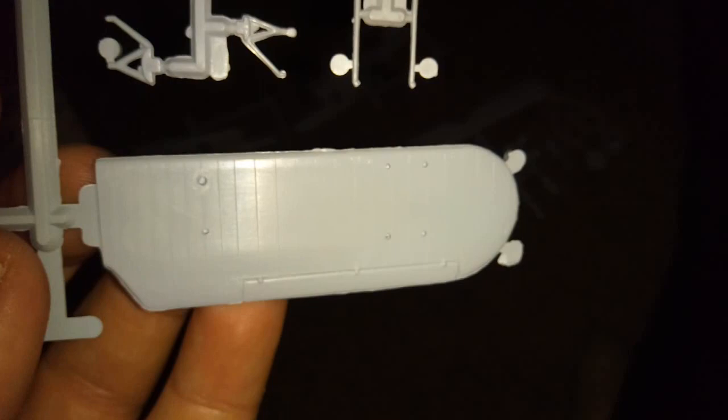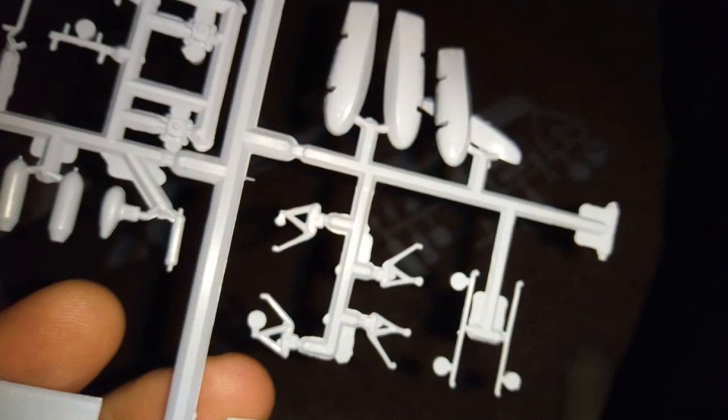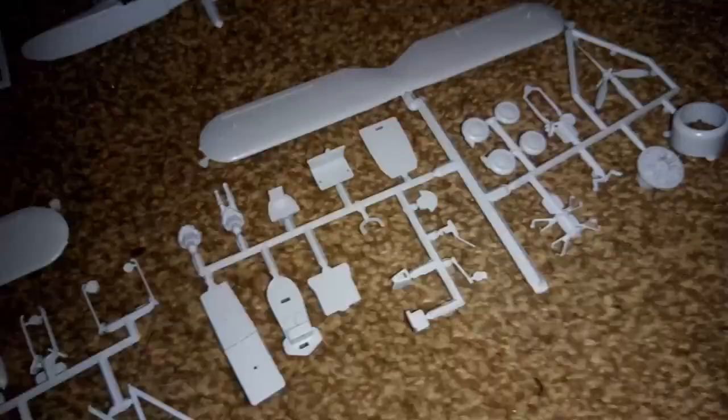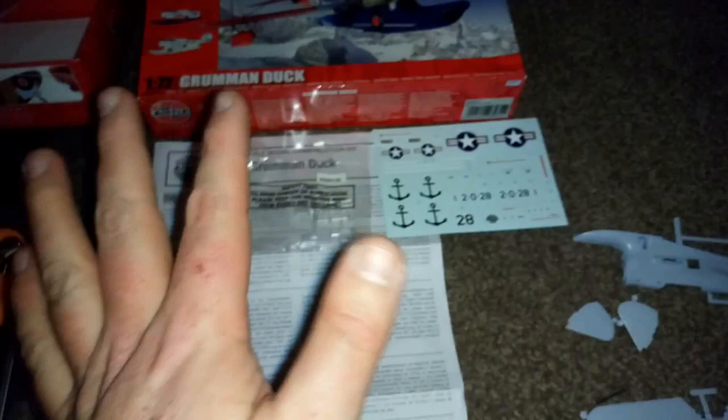It's going to need a lot of sanding on this one - a lot of sanding indeed. Some of the parts are just so old - you can see one trying to fall off the sprue. We've got the wings and the wing struts. It's not bad but it could have been a lot better. If I'm making it all wrecked in a diorama - let me know in the comments what you think about that. So yeah, that's the Grumman Duck.